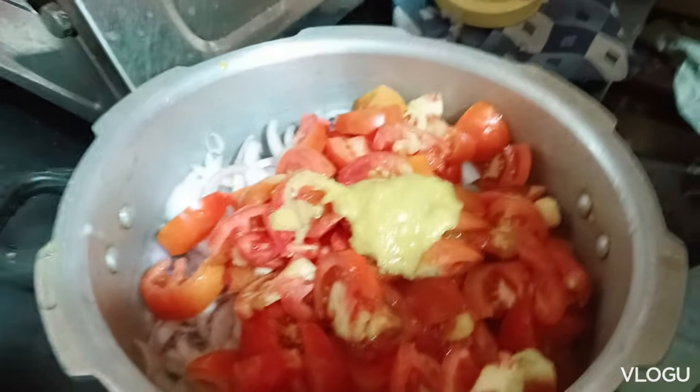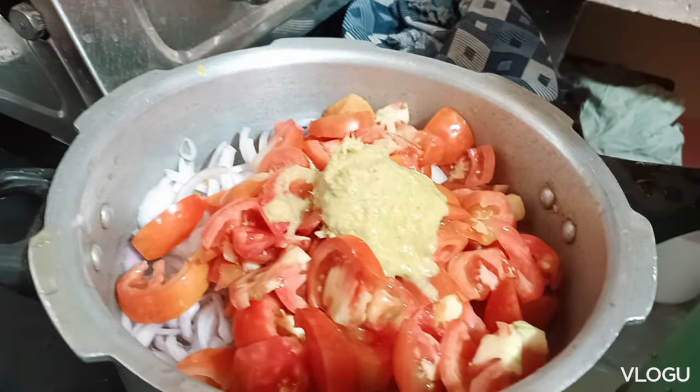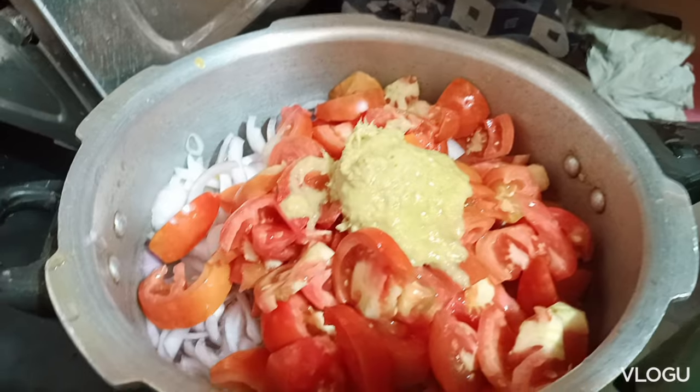I'm making a shirva here. I'm going to pour the tomatoes and garlic. I'm going to pour chicken.